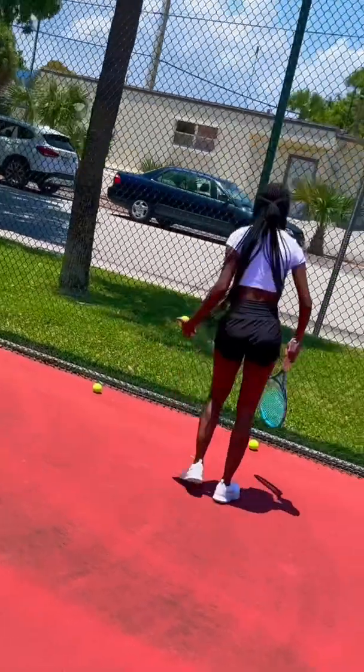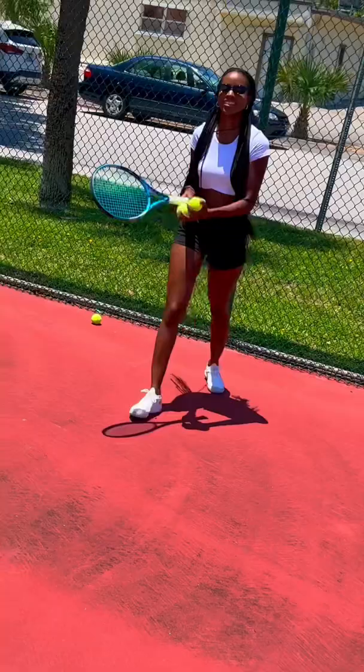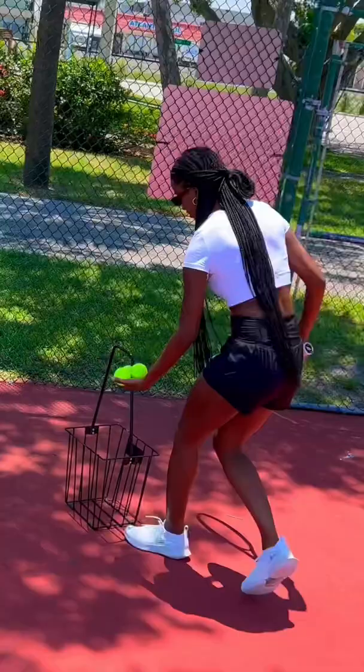Hey Jenay, remember I taught you how to pick up with your racket? Let me see. Nice, but there's even a better way. You see that thing right there? That's a tennis basket. Now the way you use it is not by dropping the balls in there, but by...